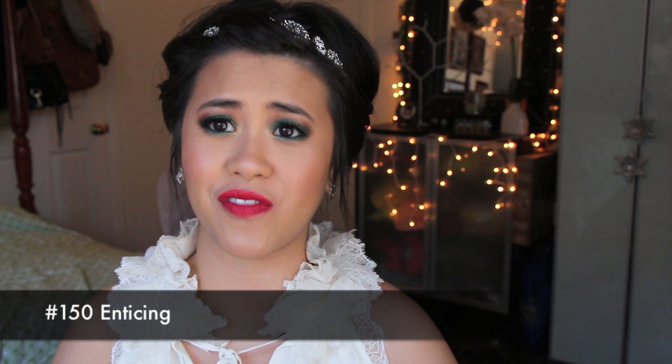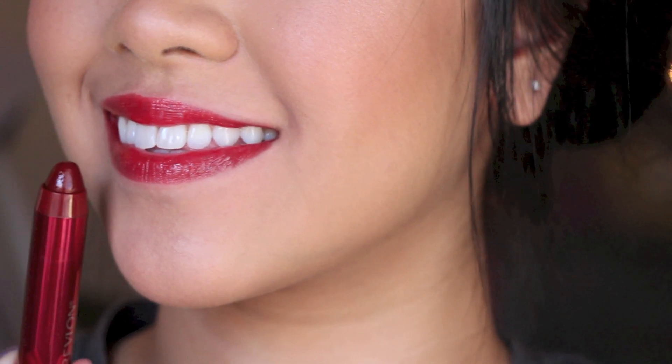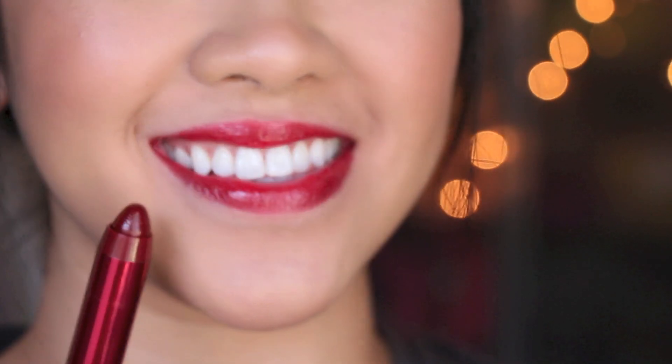On to my absolute favorite color of the whole collection — this is number 150, and it's a gorgeous deep red. Deep in the sense that if you apply it over and over on top of your lips in layers — but if you wear it just really sheerly, it's still a gorgeous color. I have to say this is just the most beautiful color out of the collection. I just love how deep it is because you can wear it all by itself with a light makeup on the eyes.